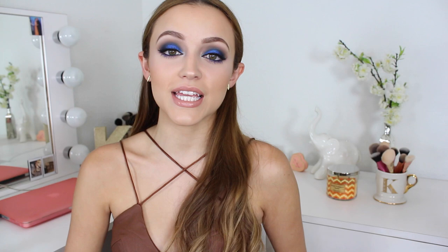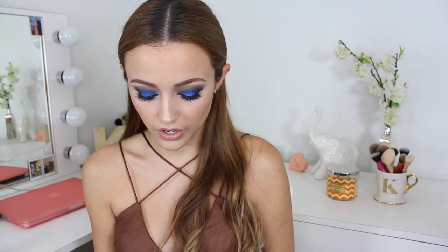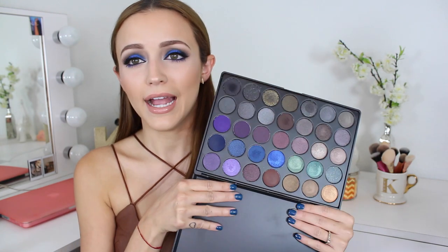Hey guys, so today's video is a makeup tutorial on this look right here. I wanted to do something blue because I was really inspired by this palette — the Morphe 35D. I know that everybody's using the 35O palette right now, which is calling my name because it's full of oranges and those are my favorite colors. But I thought, you know what? I'm going to step out of my comfort zone. I'm not going to do an orange smokey eye today — I'm going to do a blue one.